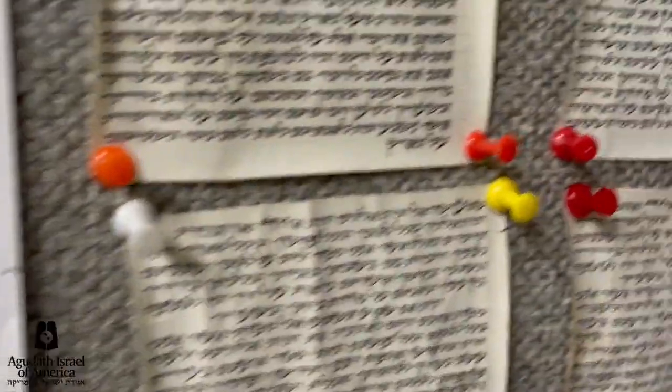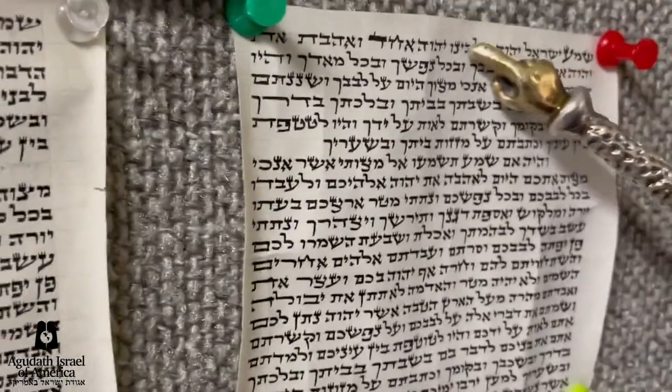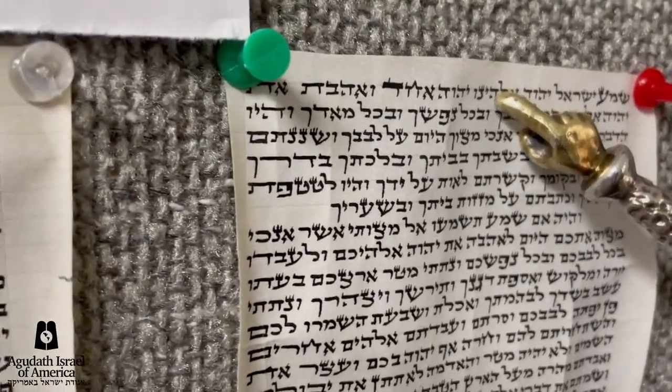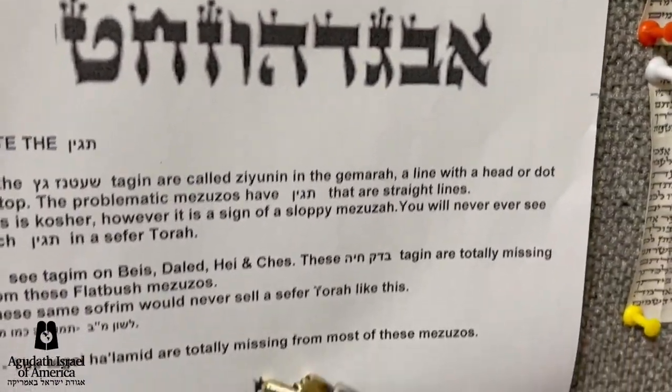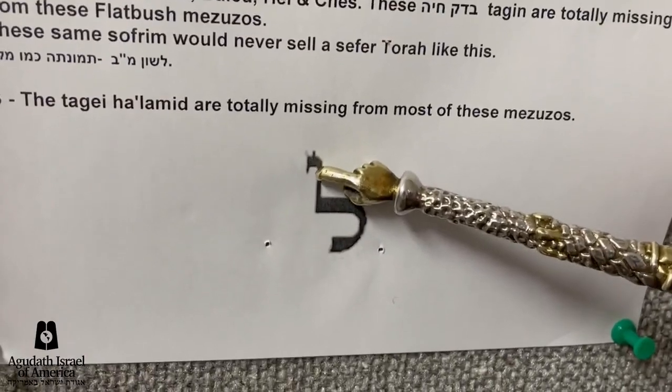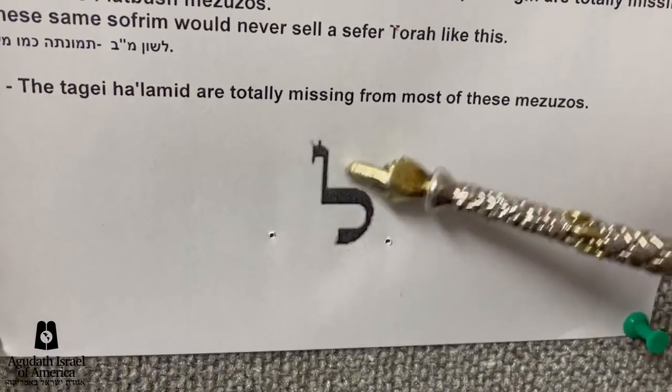Now, the third thing is the Lamed. All the Lameds here are flat on top. A Lamed, according to the Mishnah Berura, should have tagan as well. Again, looking at Wikipedia, these are the tagan — two tagan on a Lamed.